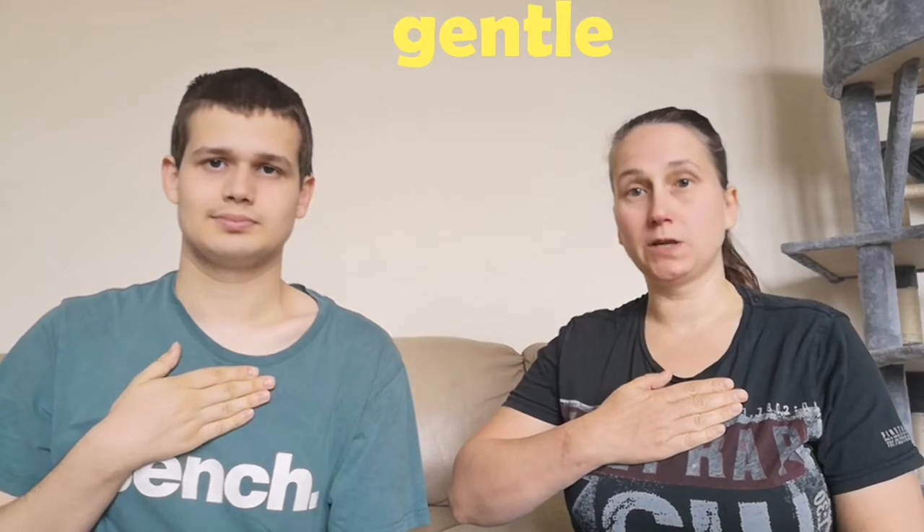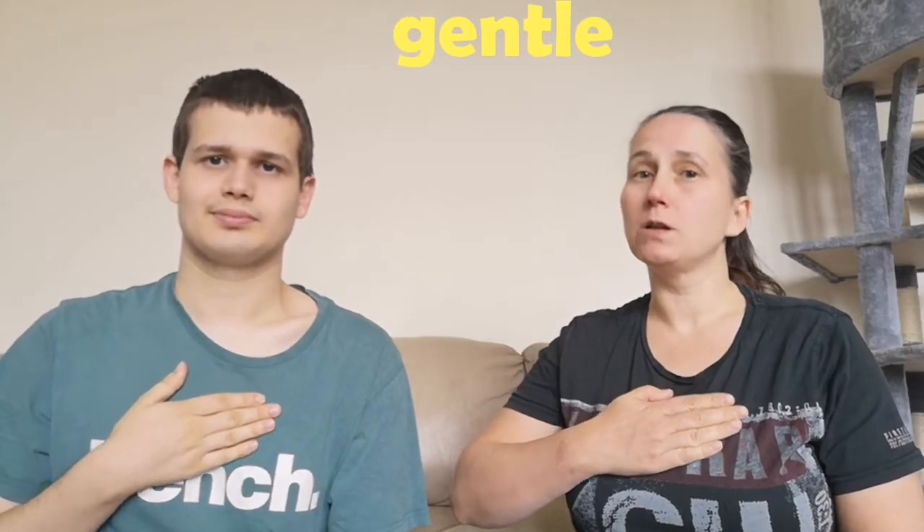Hello! Go do the sign for gentle. Take your flat hand and gently put it on your chest. Now you have to do it slowly and gently. Move it down the way. That's the sign for gentle. Gentle.